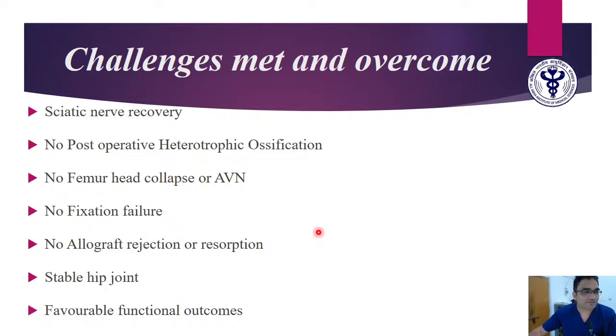Coming to delayed presentations: because of COVID, patients presented late, and we get a lot of delayed presentations. For shattered posterior walls, we do a lot of reconstruction with autograft, but this time the defect was so large we had no option but to use allograft — and fortunately we were successful. The best part was the sciatic nerve: it totally recovered in six to eight weeks. We routinely give indomethacin 75 mg for three weeks, so there was no heterotopic ossification. The patient was on toe-touch non-weight-bearing for the initial three months, so there was no further femoral head collapse or AVN, and no fixation failure.